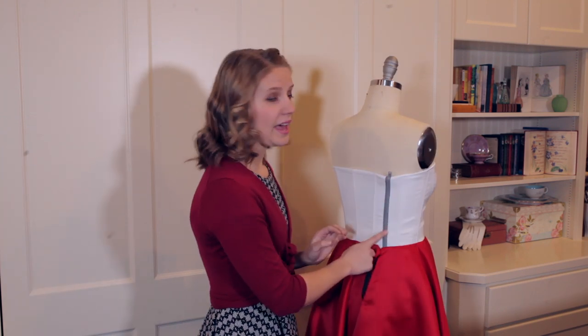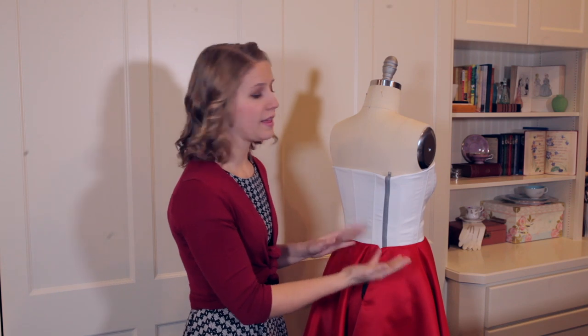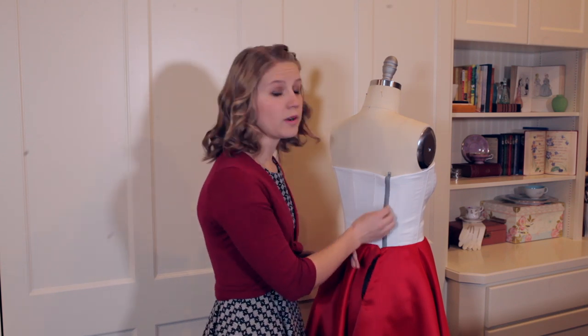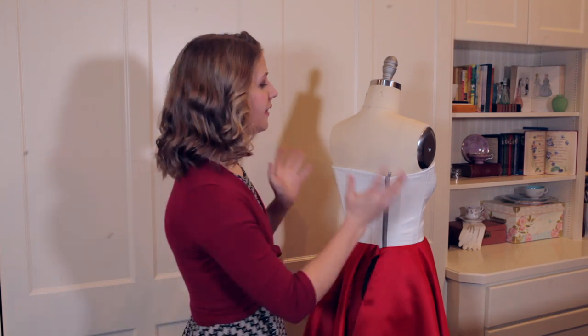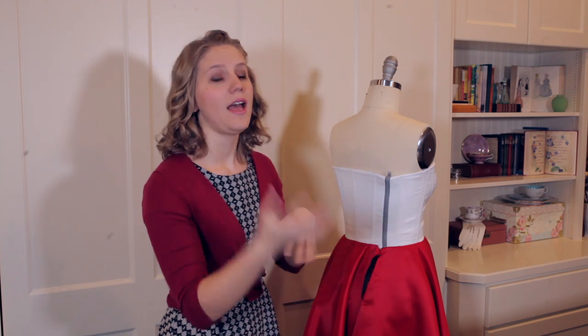And so I did place my zipper at the side that matched that area. And I just put a temporary zipper on this under bodice. I won't put the final invisible zipper in until I've draped the outer bodice and I can sew it all together into an invisible zipper.